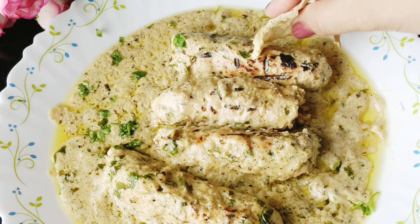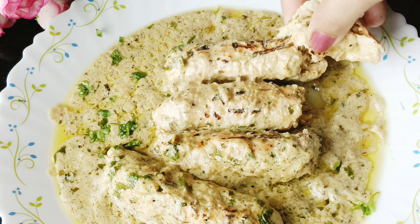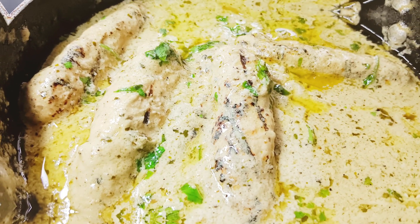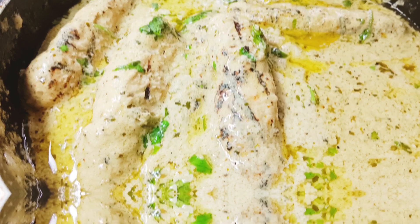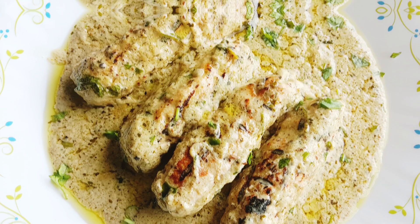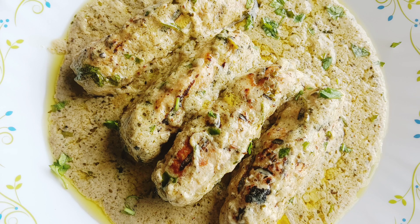Hello everyone, I am Uzmah Ali Sheik and welcome back to my channel Golden Zubu. Friends, I am going to give you a special recipe for today. It is called Afghani Malai Sikh Kabab. This recipe is so delicious and impressive that after eating it, everyone will talk about it. So let's look at this recipe.